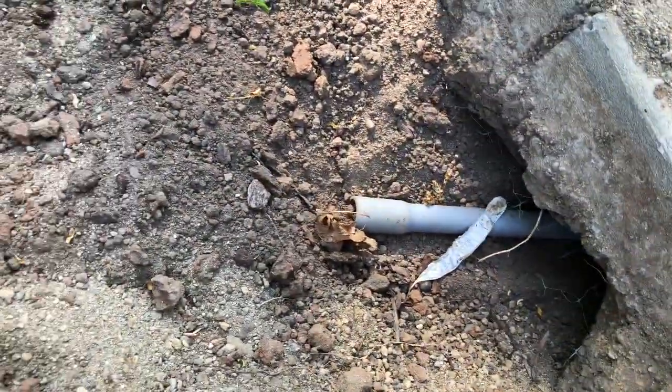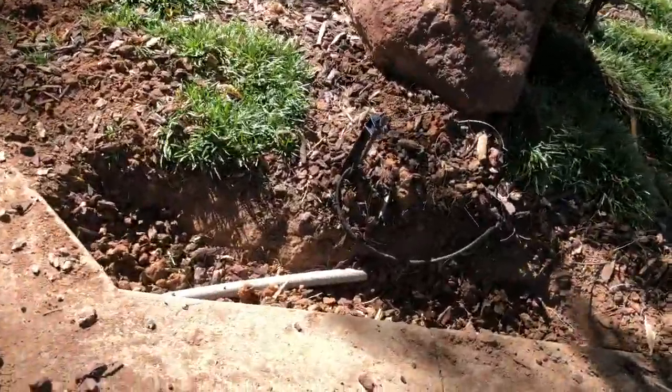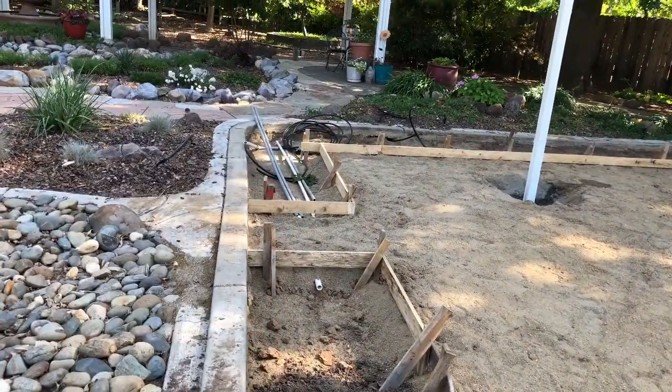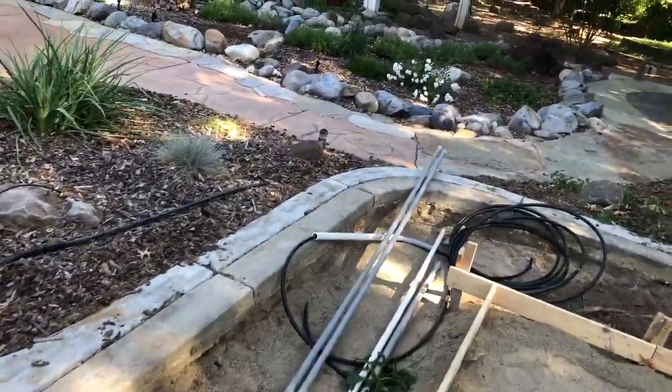Now part of doing a backyard project like this involves putting what we call futures. These are PVC pipes that go under the soil and in some cases through the concrete up towards the posts where we'll put electricity. In some cases we'll use these future pipes as irrigation pipes.